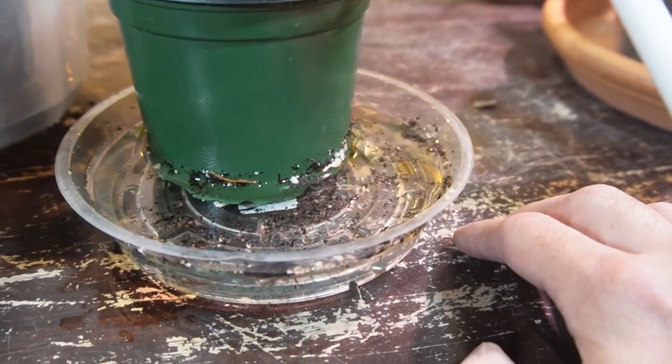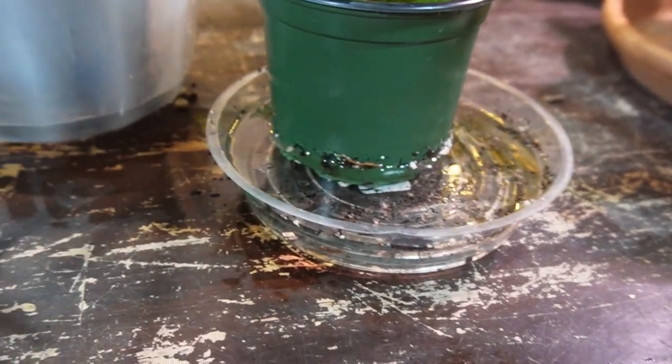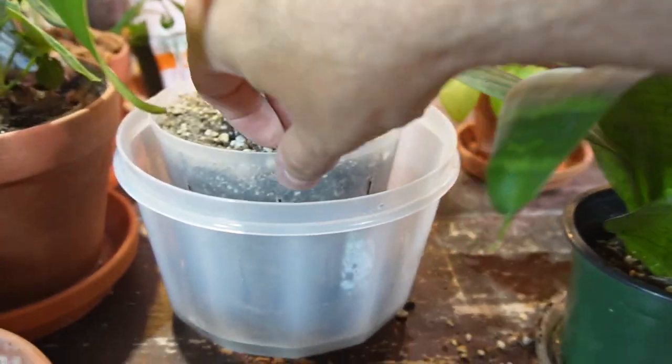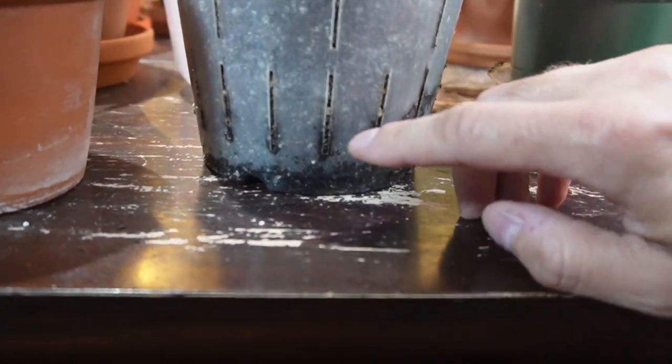It's only been about two or three minutes and it's already soaked up quite a bit of water. Same with this one — you can see the level is a little bit lower. I'm going to pull this out of the container.